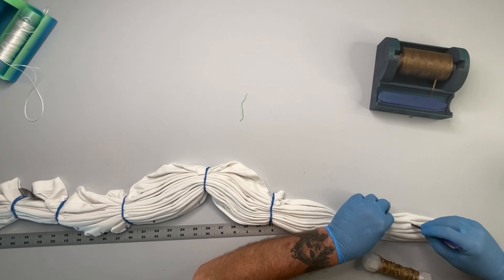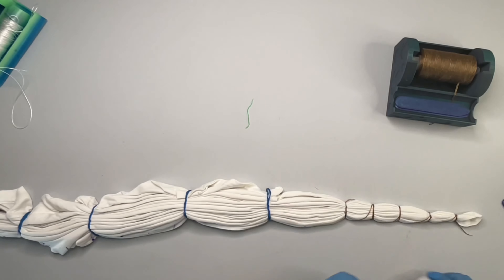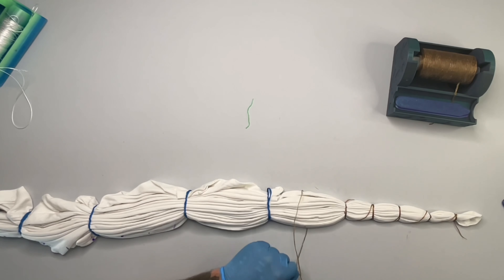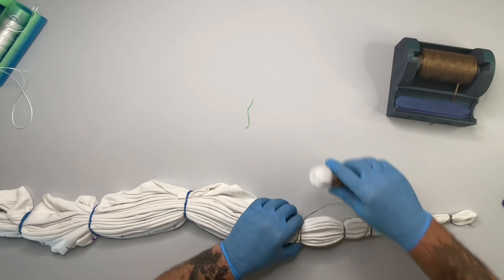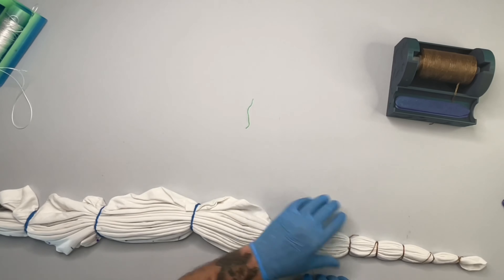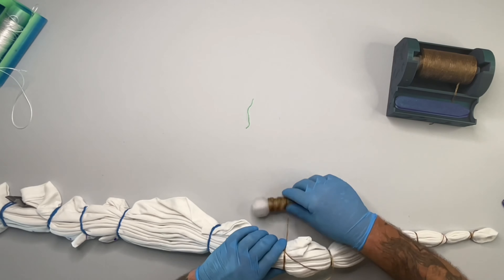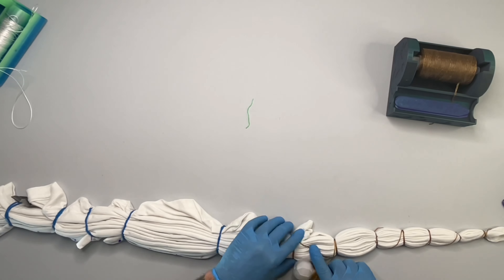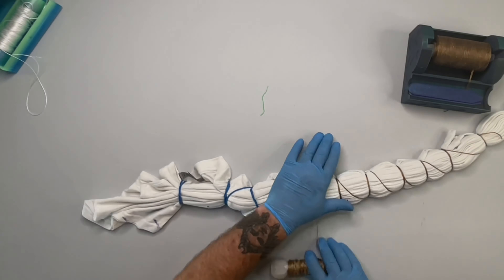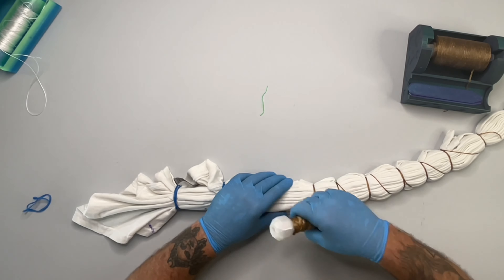I just wanted to mention that I'm not pulling the sinew very tight. I don't want to leave white lines — I actually want the dye to kind of creep underneath it a little bit, and it makes for a nice fan. Just be aware of that: if you want white lines, you crank down on it; if you don't, you just do it a little bit.